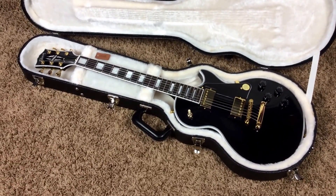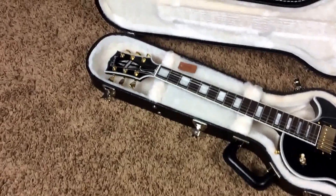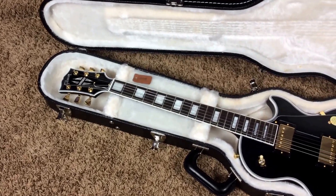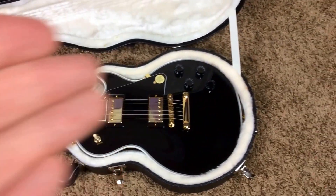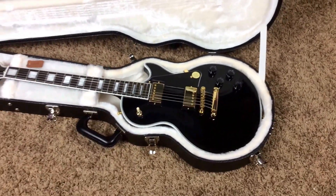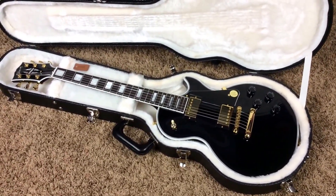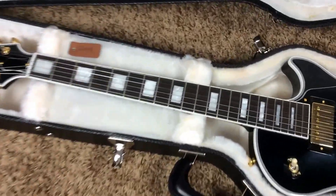We don't really want that. So you have the return of the custom headstock logo, which they only did for one year before this, and they became the most valuable and rare ones on the used market. And you have all four knobs back. So if you're looking for a Les Paul Custom that's just a little bit lighter and half the body width — about the same as an SG — here's your guitar. Gibson finally made it the way it should be.